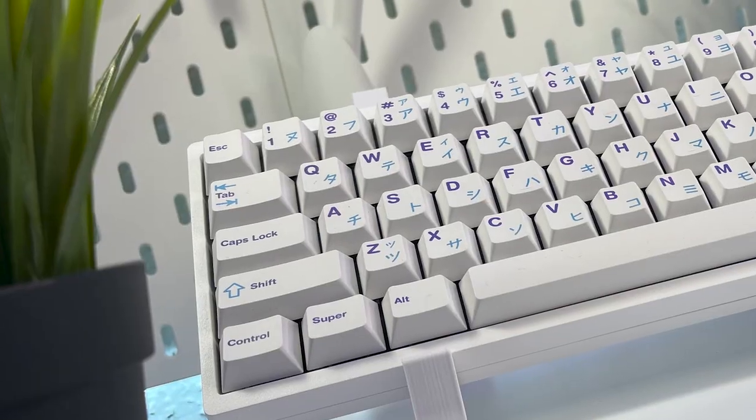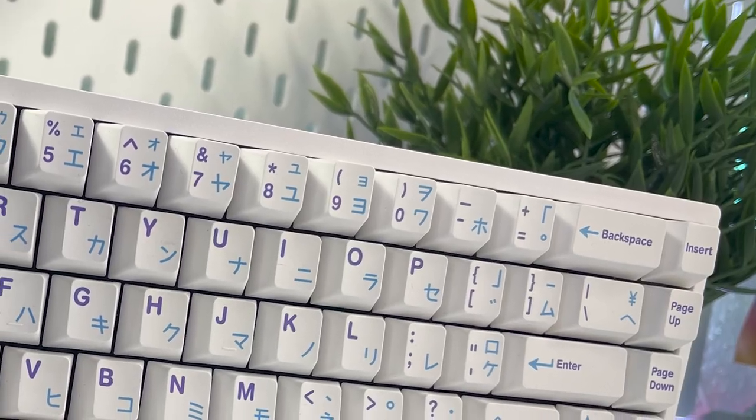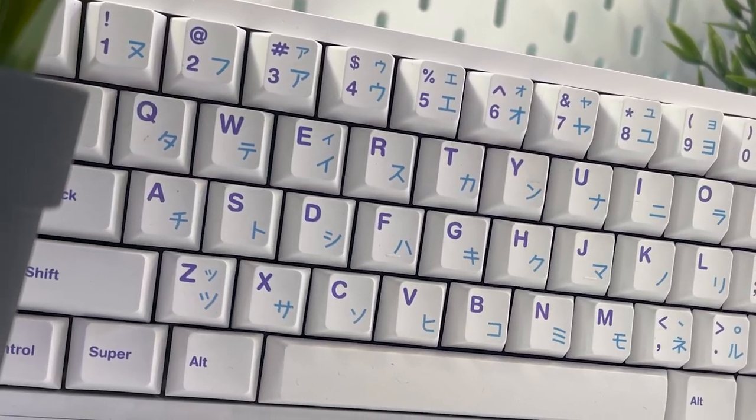They also include a build guide like I showed earlier in the unboxing, which I think is a nice touch because beginners can be a little overwhelmed when trying to build their first custom mechanical keyboard. So if you're in the market for a custom mechanical keyboard and you don't want to spend money on something like a GK61, which is a lot cheaper sounding, then I would highly recommend grabbing one of these if you can get your hands on them, because they are out of stock constantly. That's going to be it for this video. If you like this type of content, make sure to subscribe, like, and leave a comment below. Thank you so much for watching, and see ya.